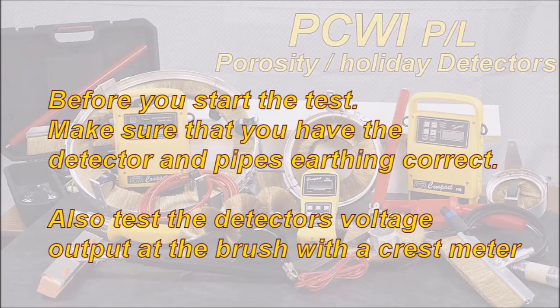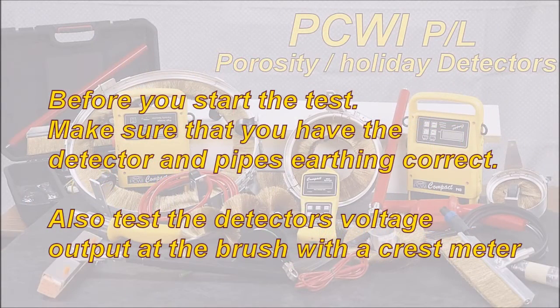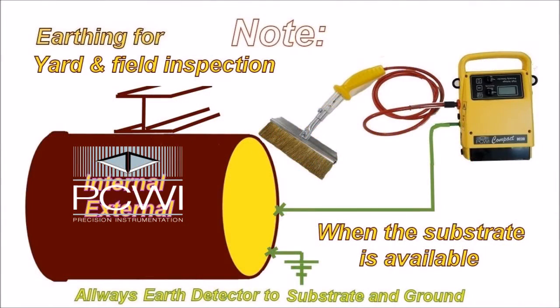Before you start the test, make sure you have the detector and pipe's earthing correct. Also test the detector's voltage output at the brush with a crest meter. Earthing is critical, so make sure that not only the detector is earthed, but also the pipe's substrate is earthed to ground.